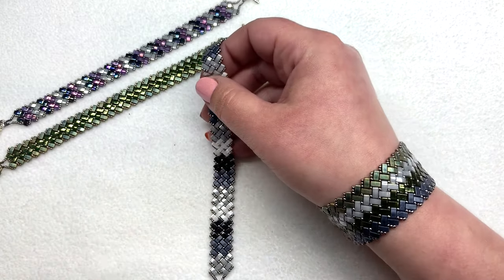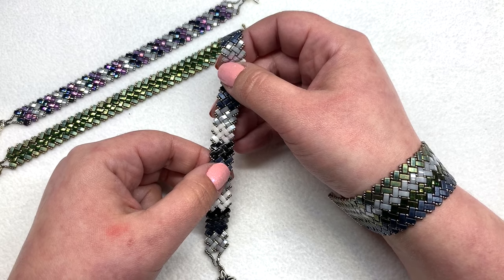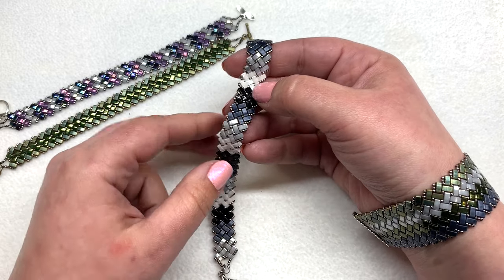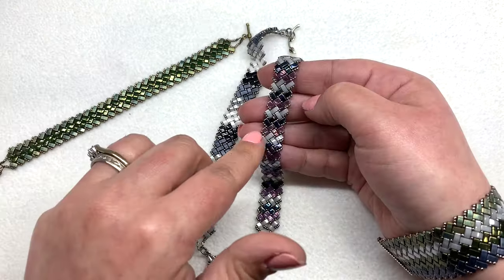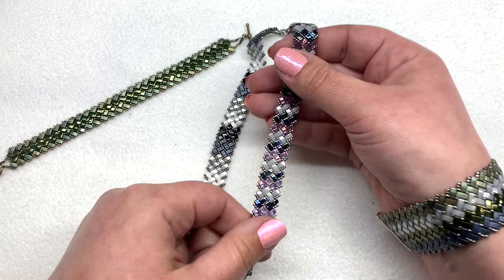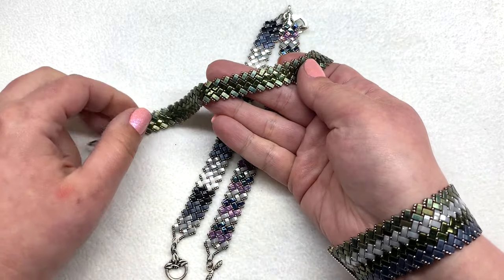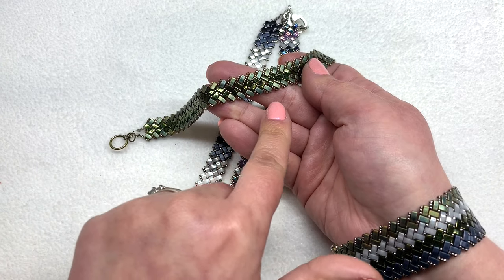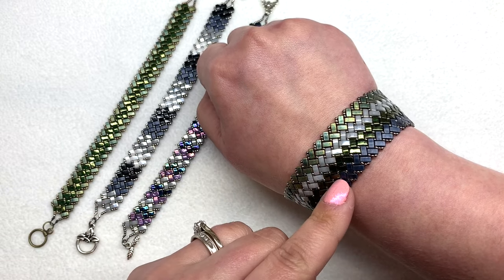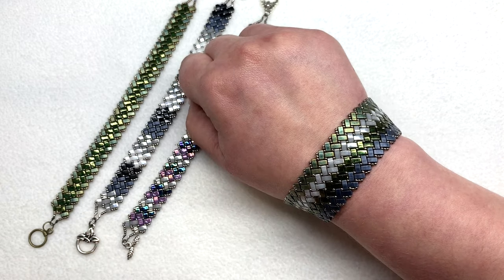What I'm going to be showing you today are some segments of different options you can make with your half tilas. I'm going to show you how to make vertical stripes like the bracelet you see here in my hand, but with smaller bands of color — you can adapt that to wider bands quite easily. I'll also be showing you how to do some horizontal stripes, with an outside color and an inside color, and how to make a wider bracelet so you have the skills to make one as wide or as slim as you want.